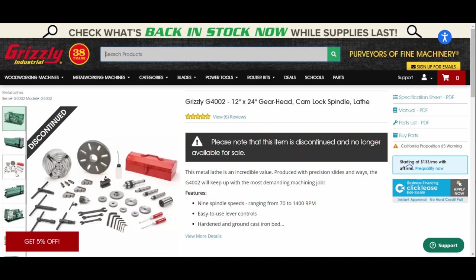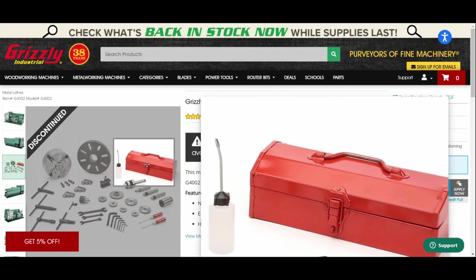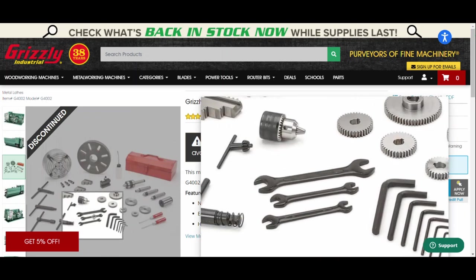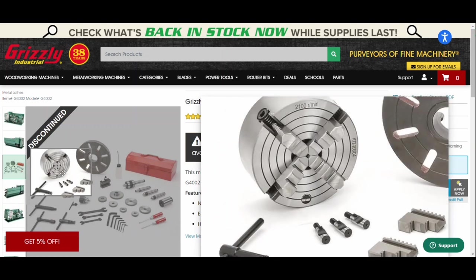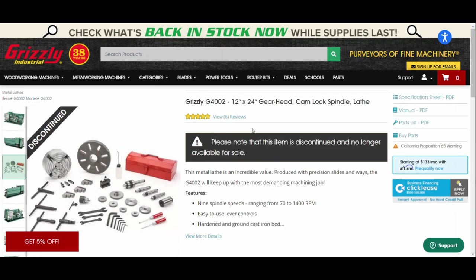Looking at some of the features on the website, you can see what's included and we'll look at what I actually have. If you're looking at lathes, Grizzly has quite a few different models - some less expensive and smaller, some larger ones that are better. Check out the website and see if there's something you'd be interested in.